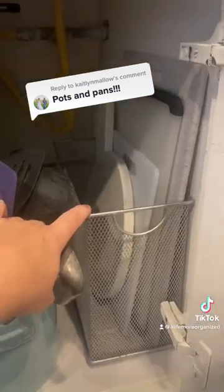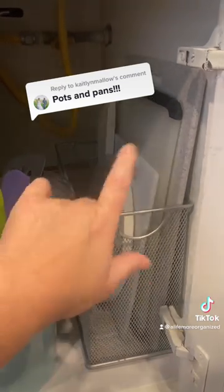This is actually a file folder — like a hanging file folder box — that I keep cutting boards in.